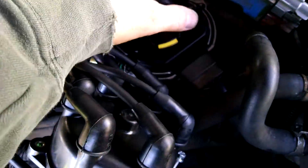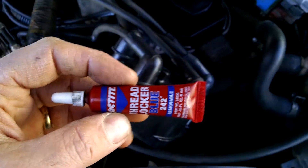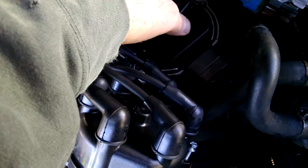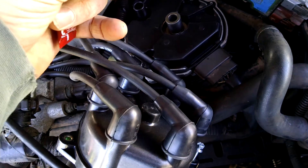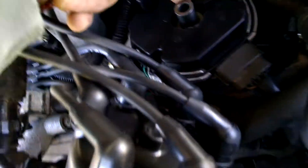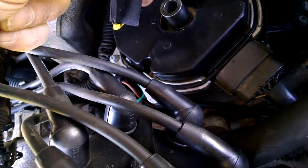To remedy this problem, I got myself some thread locker. So if you're putting yours in for the first time — like you're replacing your distributor and you got one of these ones here, they cost like a hundred bucks or less — go ahead and put some Loctite on before you put it together so that this doesn't happen to you.